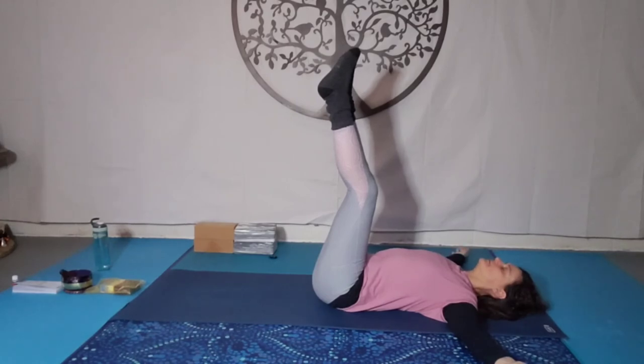Now let the pelvis become heavy. So the legs up the wall pose — Viparita Karani. Breathing here, nice long deep breaths, relaxing the muscles of the forehead, relaxing the muscles around the eyes, relaxing your cheeks, your jaw. Allow the tongue to release from the roof of the mouth, relaxing from the crown of the head to the base of the spine. Relaxing your throat and your torso.